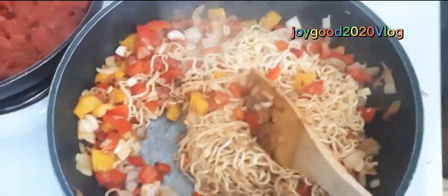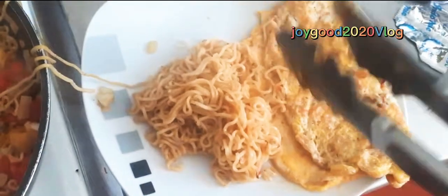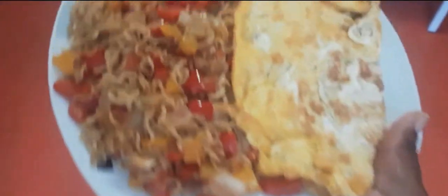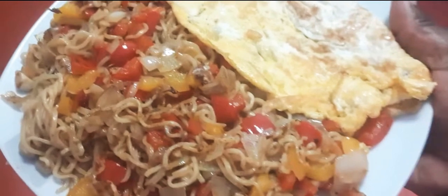It's ready. Noodle is ready — I'm just gonna serve it. Serve it to this plate. The noodles are ready, you see how nice it is? Look at that — yummy guys, yummy, come eat!